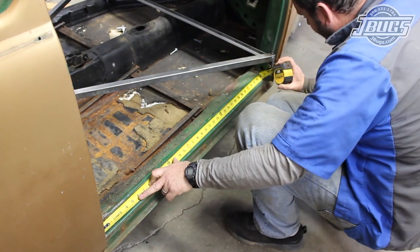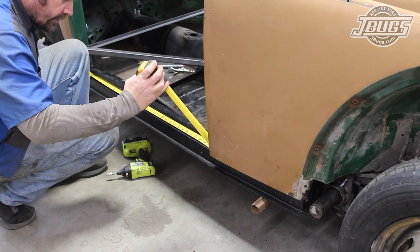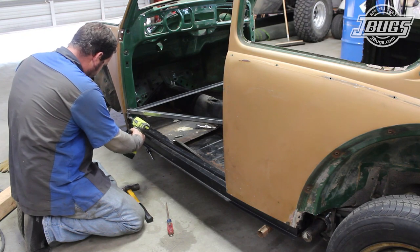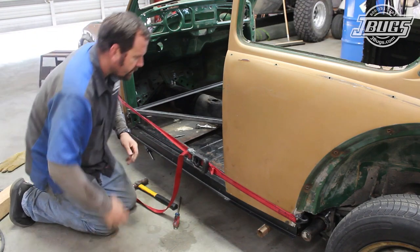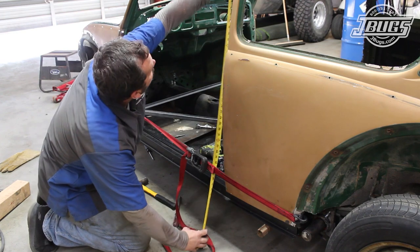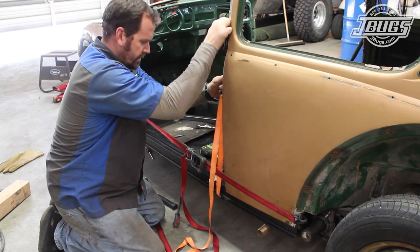Next, we measure the door opening at the bottom side of the passenger door and compare them to the driver side. The opening is a touch longer than we'd like, so we loosen the bolts at our body brace. We use a ratchet strap to pull the door jamb together so the measurement matches the passenger side. We measure the top to bottom of the passenger side and use another ratchet strap to pull the body down on the left so the measurements match.